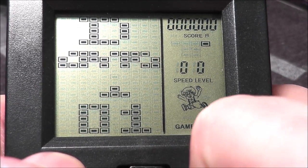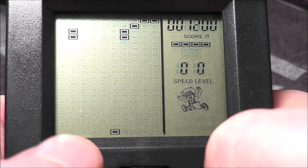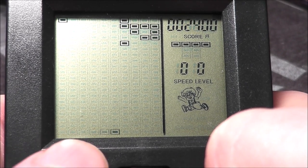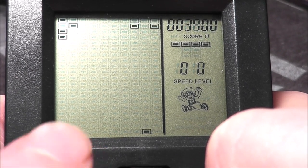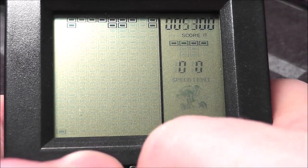Game D has some more shooting action. What you're doing here is holding down the button — I guess you're shooting an invisible death ray — to make all these blocks disappear before they reach you. And that's basically the game.